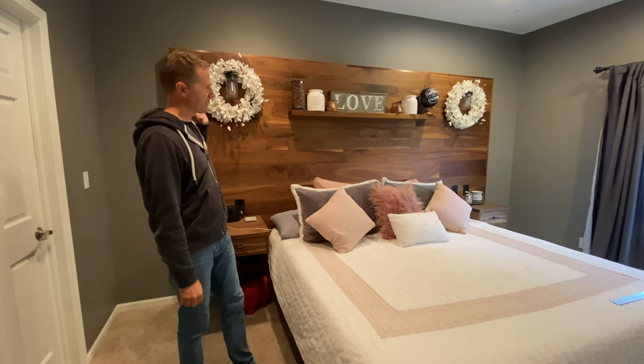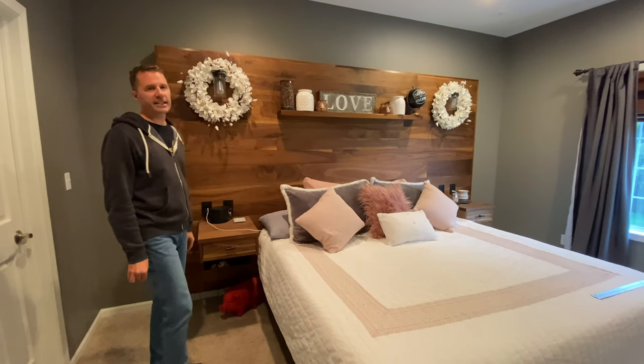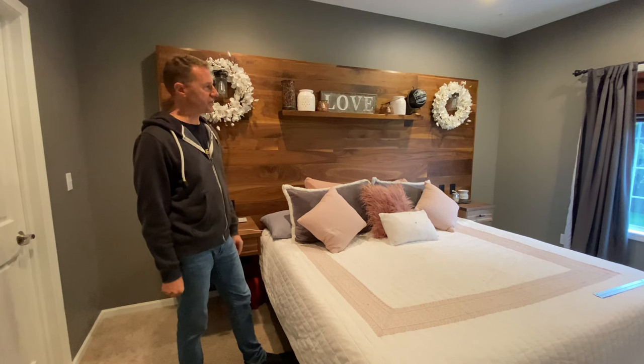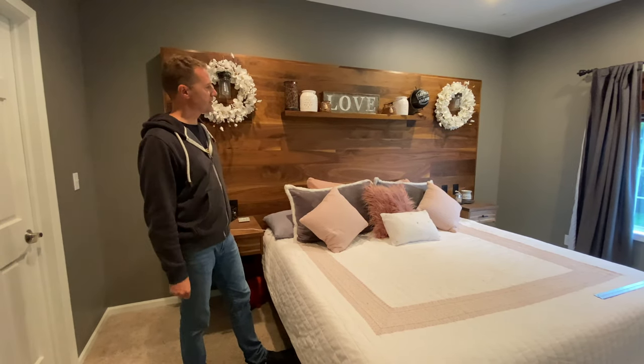Today we are looking at this headboard. This was a project I did a while back and I got some video and some pictures on. I'm going to show those and kind of do some voiceover on what I did and we'll talk through it. It's a pretty cool project — it can be done with walnut like this or other types of wood.